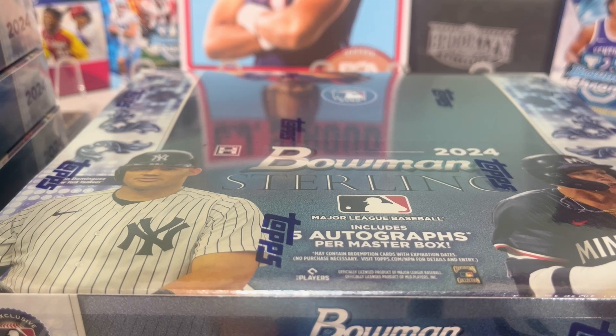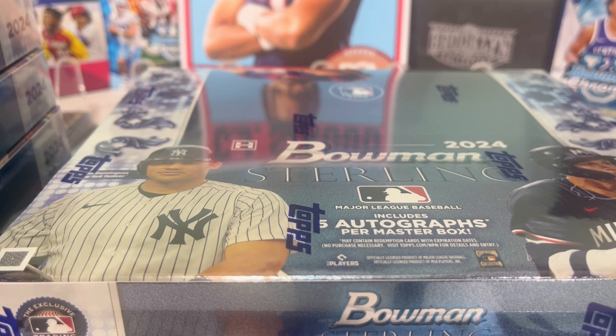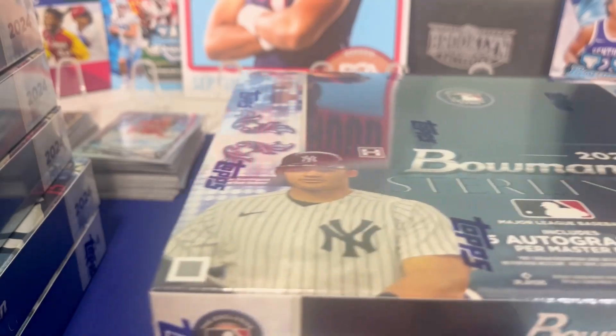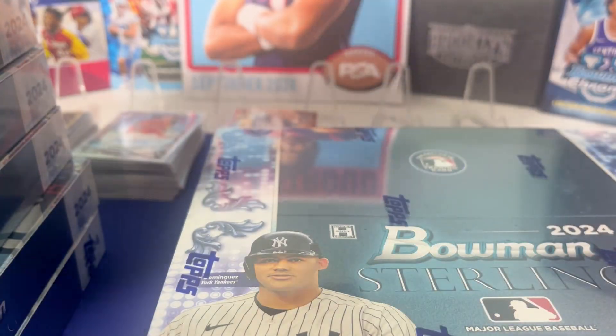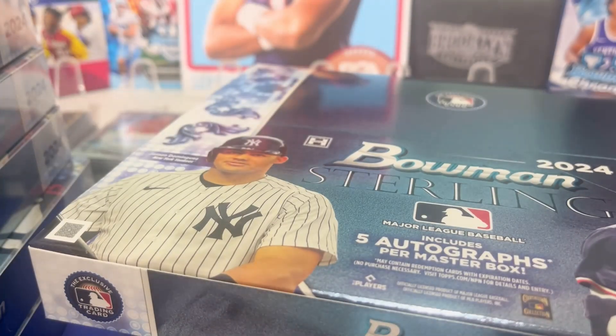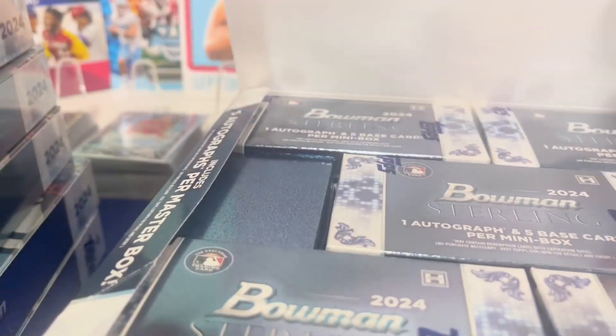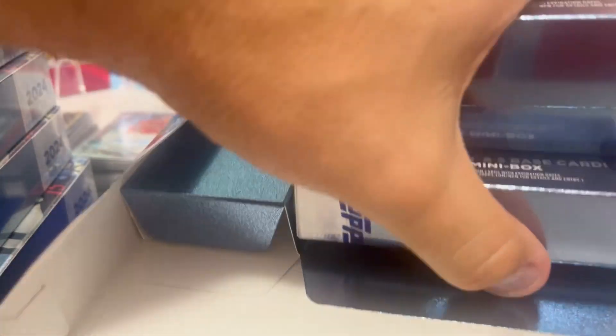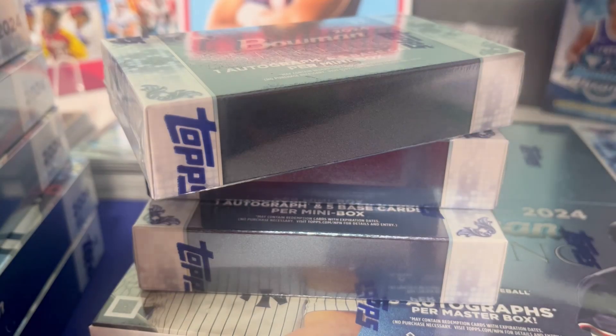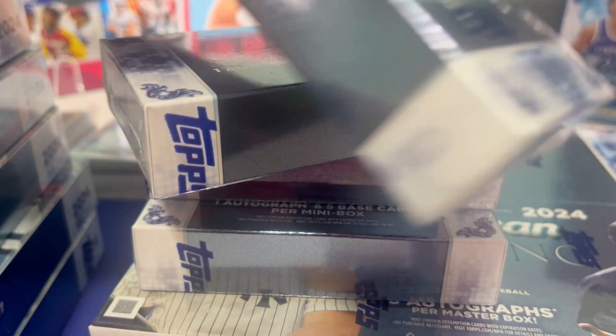We have eight boxes left here from the 12-box case. We've already done a couple of videos with what's in here. Since it's eight boxes and you get five mini boxes in each one, each mini box has an autograph. For the sake of time, we are going to unwrap all of these and get the packs out to try and free up some space and make it as quick as possible. We don't want to waste any of your time.